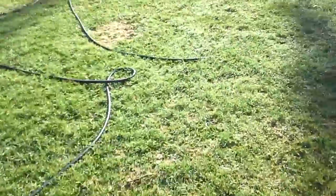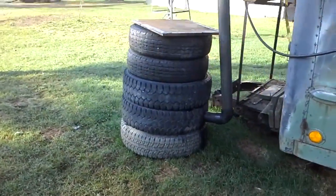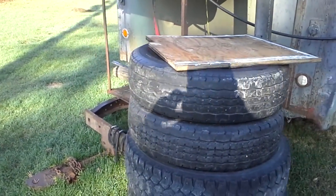We'll go outside and we'll see the muffler. Nice sunny day. There's the muffler there, doing what it does best — bouncing in the breeze.